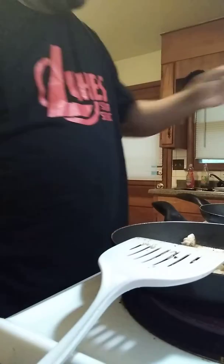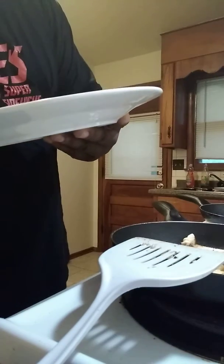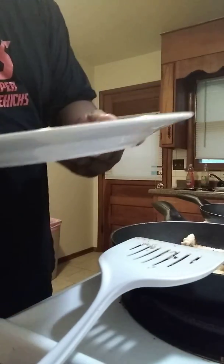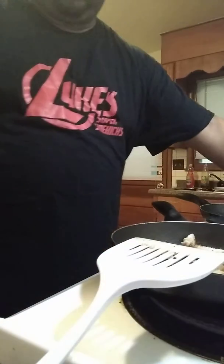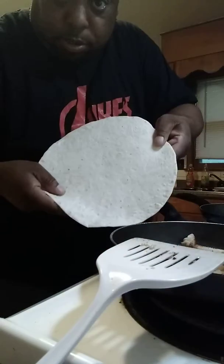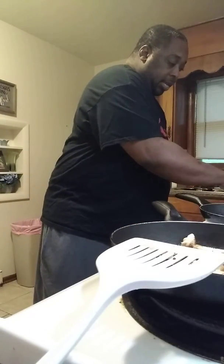Now what I'm going to do, grab me a handy-dandy plate. Get me my tortilla shell, get it in the microwave — about 20 seconds.